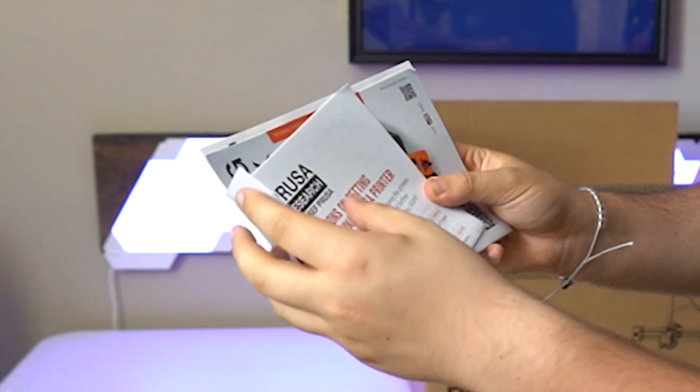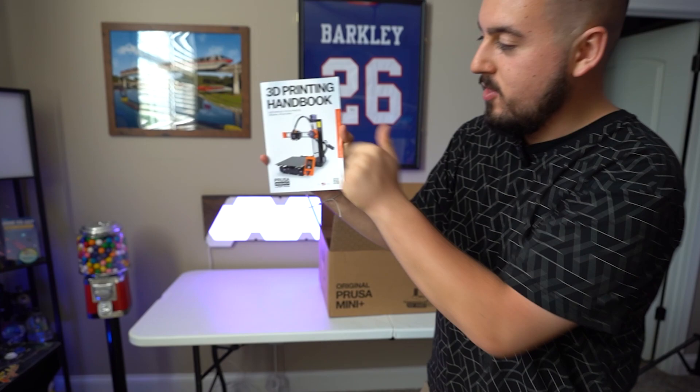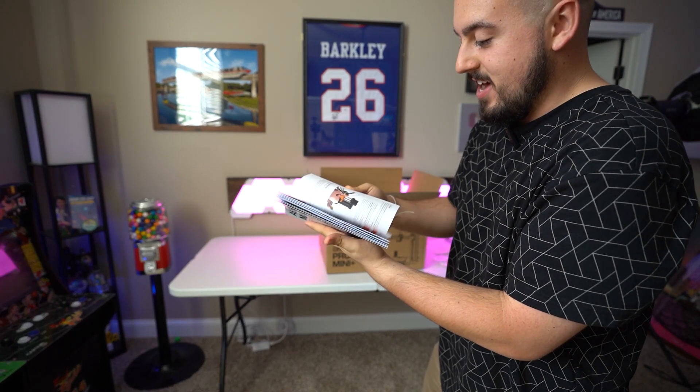Oh my God, what? Is this glued? Jesus. You want to see a magic trick? Check this out. You ready? 3D printing handbook, right? Assembly manual. Seriously, that's actually pretty smart to do it like that.